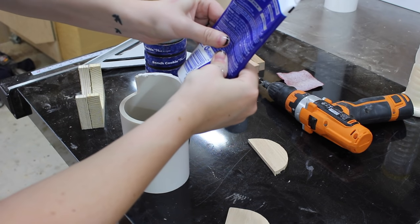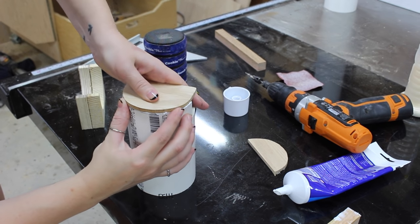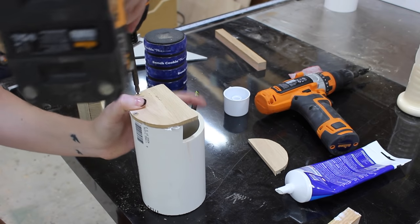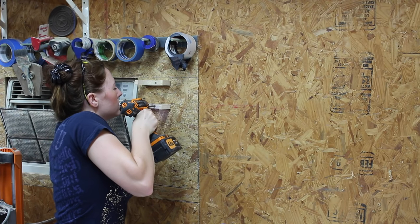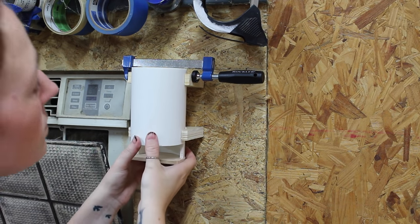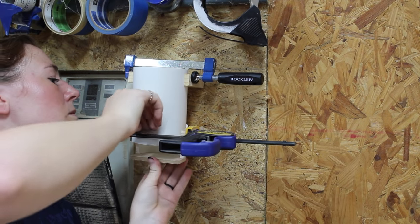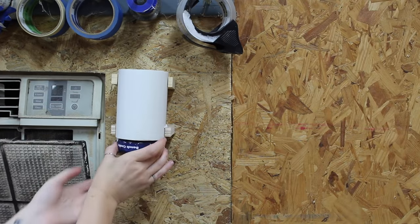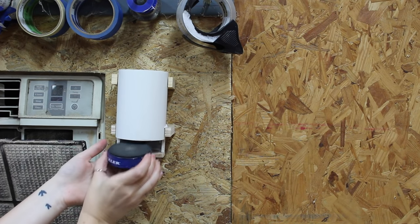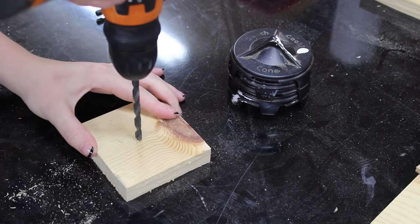I traced the profile of the bottom on a quarter-inch piece of wood, used my bandsaw to cut it out, then used some all-purpose adhesive and a few screws to attach it to the bottom of the PVC. To attach it to the wall I cut some U-shapes out of wood and attached them directly to my wall, then used the all-purpose adhesive to grab onto the PVC. I did use clamps just while the glue set up, but once it was dry it worked just as it should — I can grab cookies from the bottom and place them back in from the top.